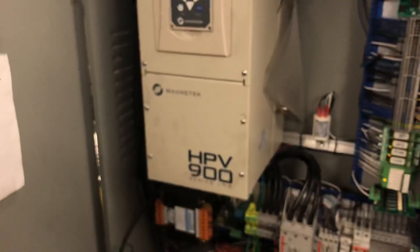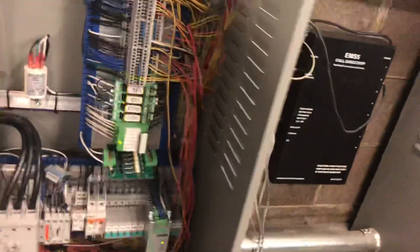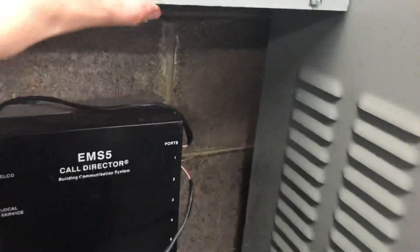Not SmartRise. It is Magnatec. HPV900 controller. This tells you what floor it's on. Here's the group box. A bunch of door gibs.